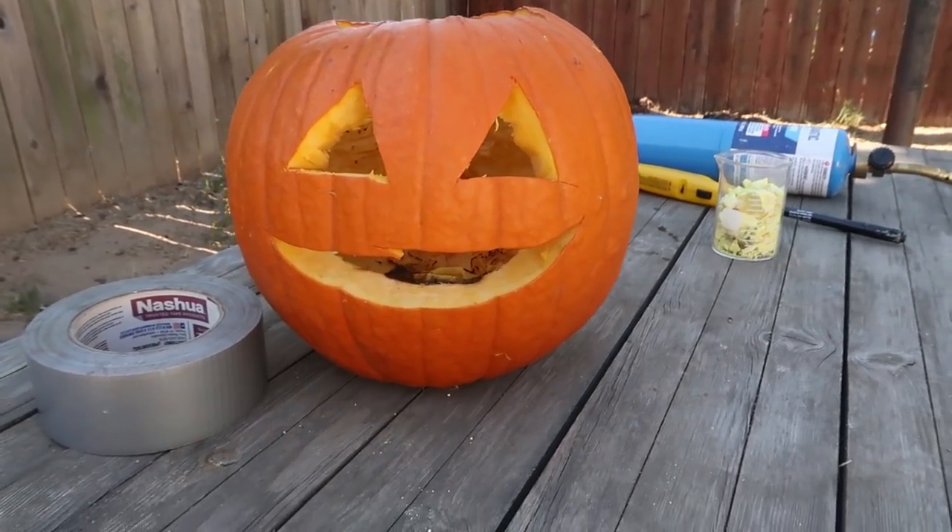but once it gets dark I'm gonna show you guys what burning sulfur looks like and how we're gonna change this jack-o-lantern from just a regular jack-o-lantern to a super cool, eerie, science-y jack-o-lantern.